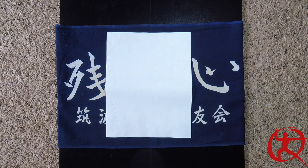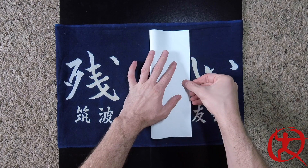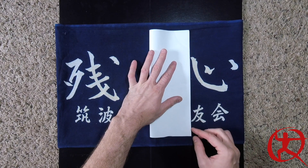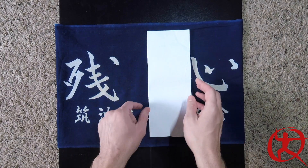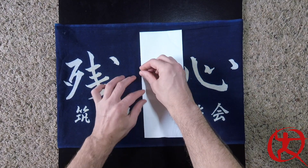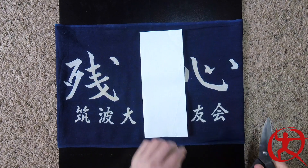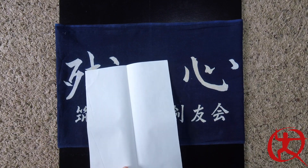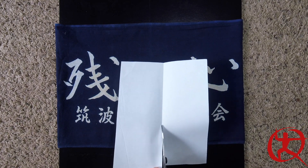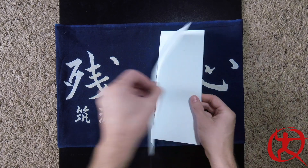All right, so here come the instructions. Grab that piece of paper and fold it in half the long way — line up your corners, line up the edges, and make a nice good strong crease down the middle. Flatten out that paper, then grab your parent and cut the paper right on that crease we just made.